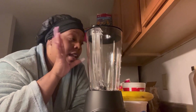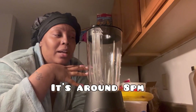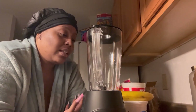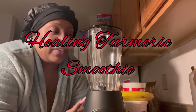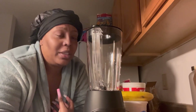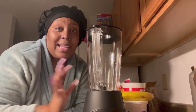Tonight I'm bringing you a smoothie I saw online. This is basically going to be my dinner since I haven't eaten yet and I'm not really hungry, but I want something to hold me over overnight. This is going to be a healing turmeric smoothie. The benefits are that it helps with inflammation and internal healing, including the digestive tract.